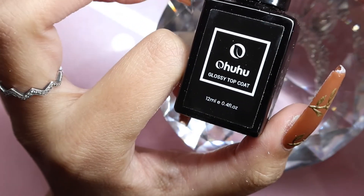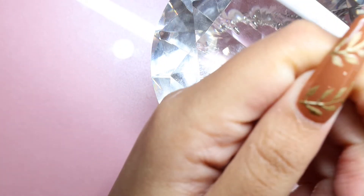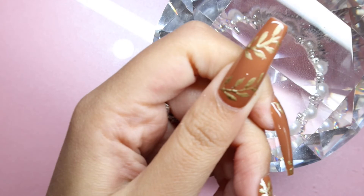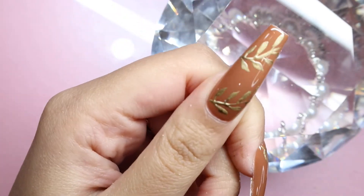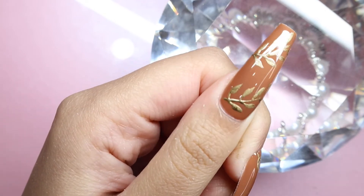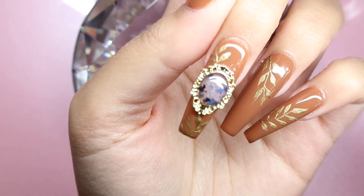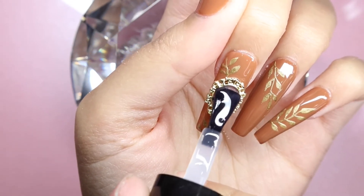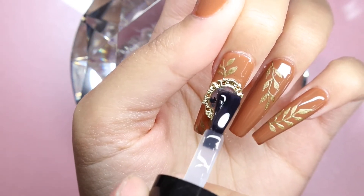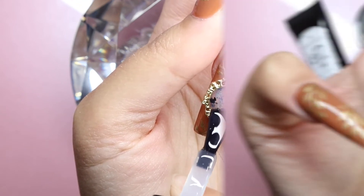Next I take the glossy top coat and top coat all the nails. They look so nice — I love this chrome gel so much because you can get gold accents like this so easily. Finally I put some top coat on top of the gem nail to get it nice and glossy as well.